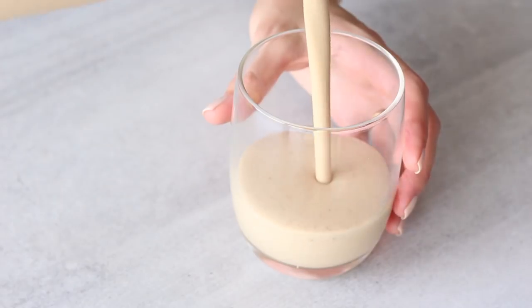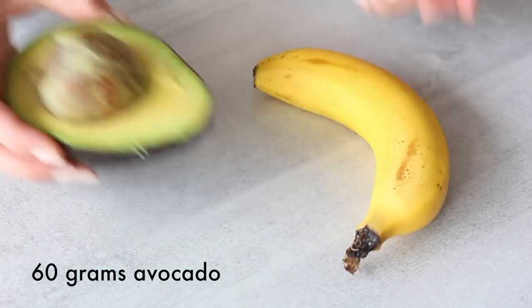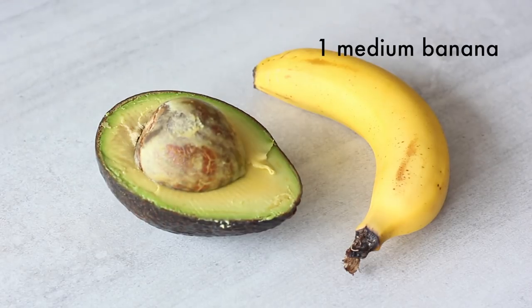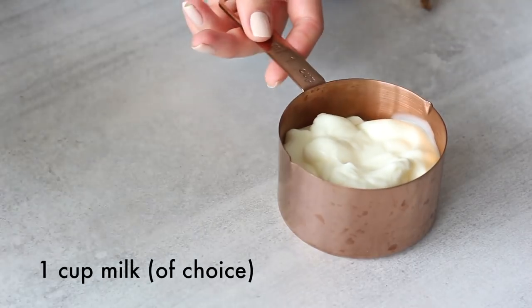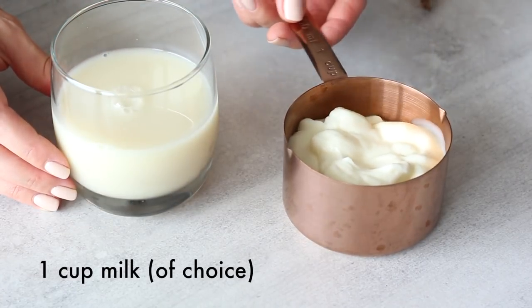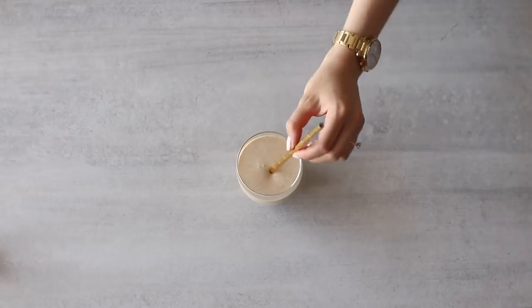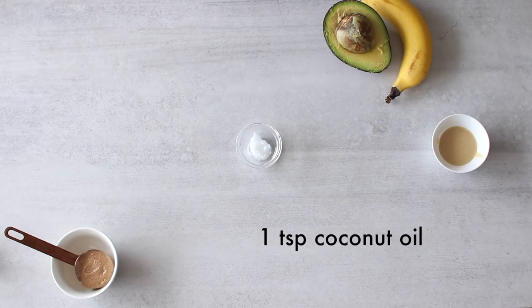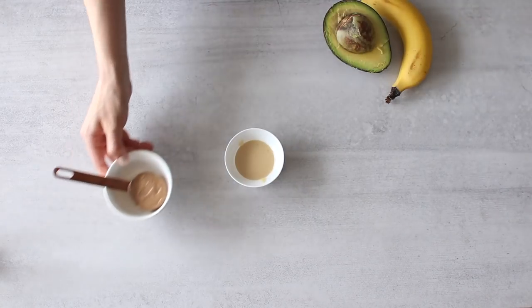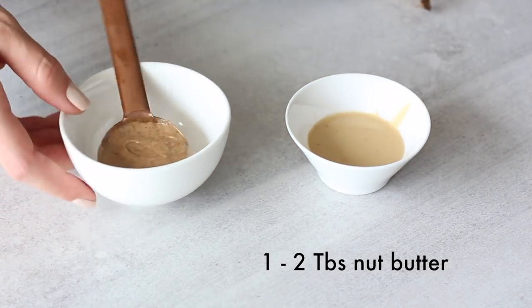Making a smoothie creamier actually helps to make the entire texture better and more delicious. Banana and avocado are amazing for adding creaminess — these are probably the things I use most often. Yogurt and milk are obviously great popular choices; I prefer to use plain and unsweetened ones. I use dairy-free options like almond milk and coconut yogurt, but regular dairy yogurt is also good if you eat dairy. A small amount of coconut oil can also make a smoothie creamier — I suggest only a teaspoon as it's quite rich. And nut butters like peanut butter or almond butter also help make it creamy — a tablespoon or two is perfect.